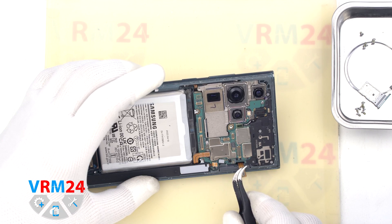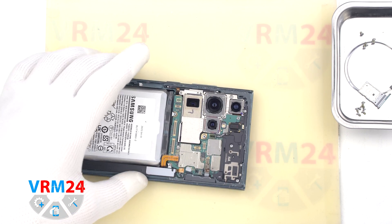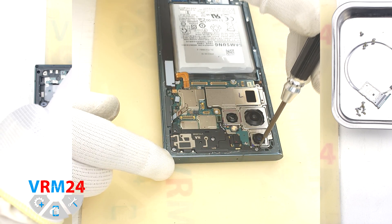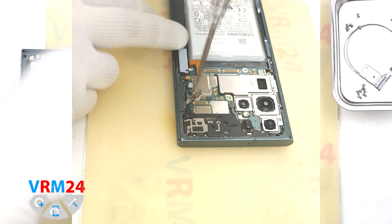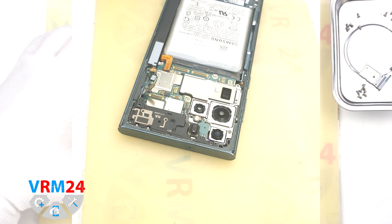We check that nothing is in our way. And we unscrew the remaining screws securing the motherboard, assembly of cameras and cover with antenna transmission lines. The screwdriver is the same 1.5 mm Phillips.